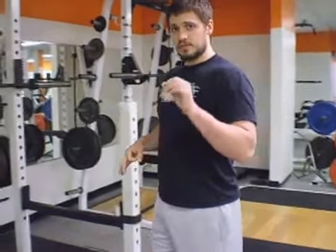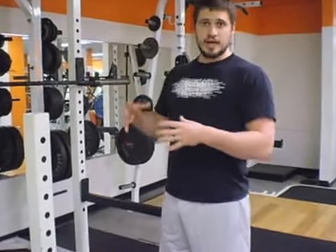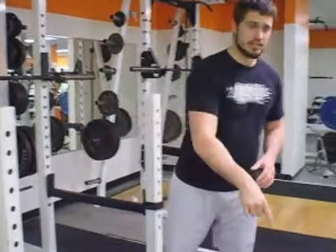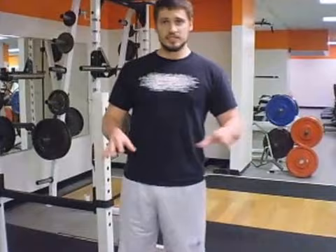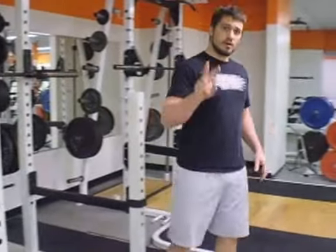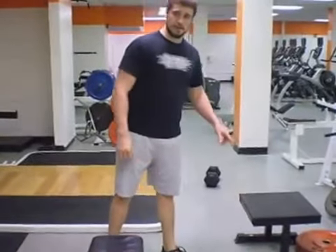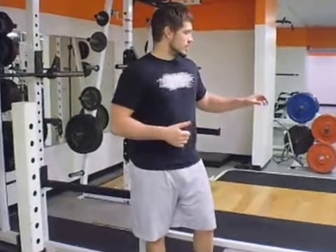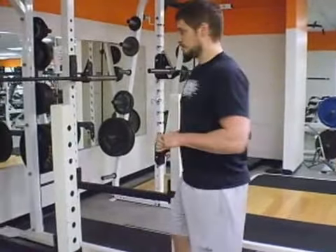Before you start, make sure you and your partner have agreed on the right number of reps. I would usually say do 15 to 20 at each station — so 15 reps here, then straight to the next one for 15, with no rest in between. The first partner is going to start at station 1 while the other partner starts at station 3. I'm going to demonstrate doing 10 reps of each for the sake of time. With the dumbbell row, since you're doing two arms, if you're doing 20 reps of everything else, you'll want to do 10 reps on each arm.